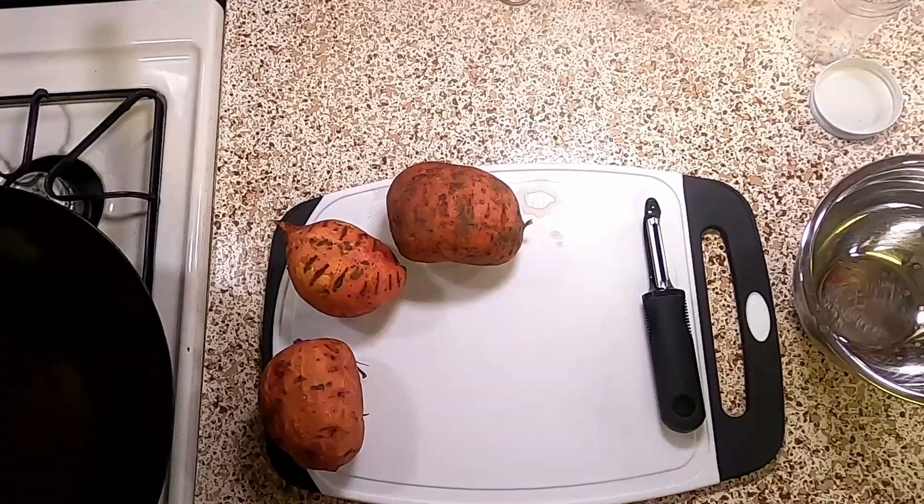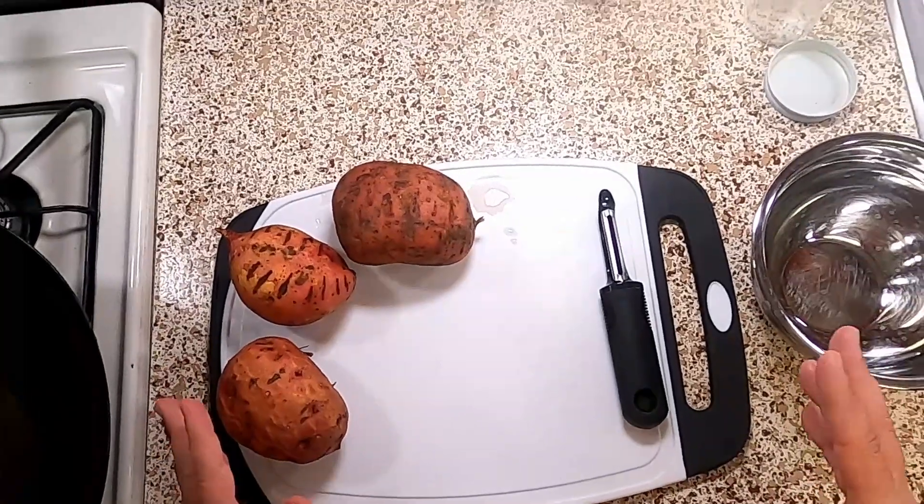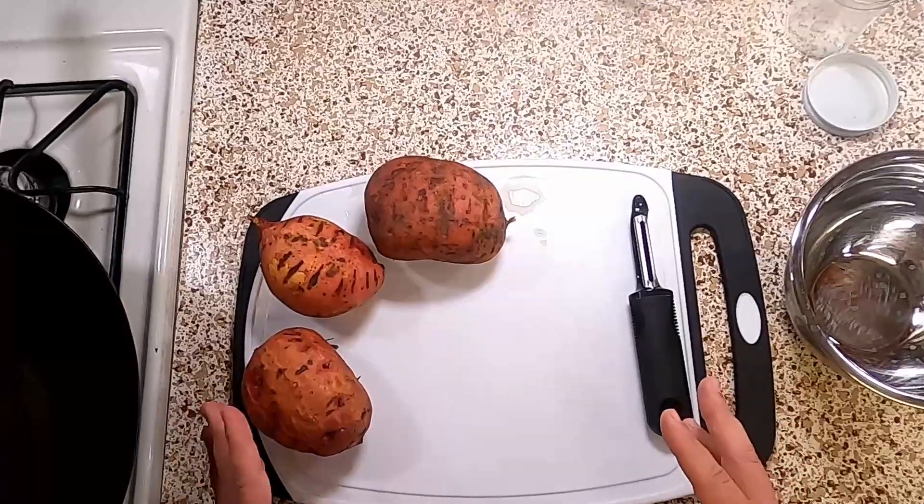Welcome to the Told the Honest Cooking Show. I'm Mark. Today we're doing a quick and easy one — sweet potato fries. We're going to start with two pounds of sweet potatoes. This recipe comes to us from the Food Network website.